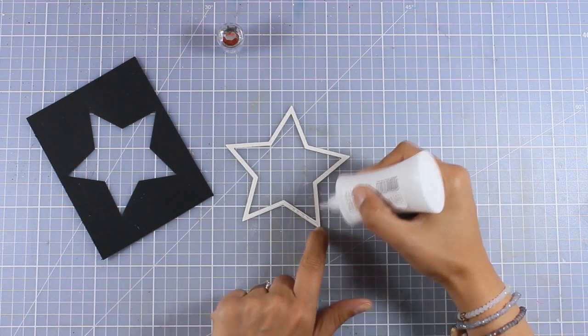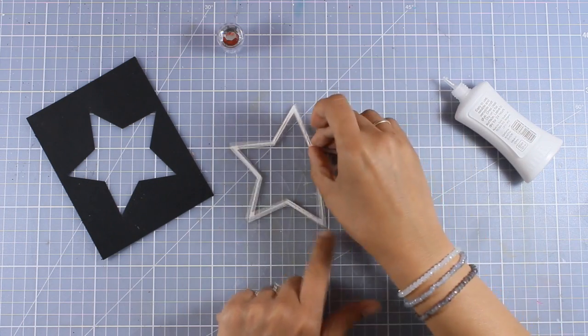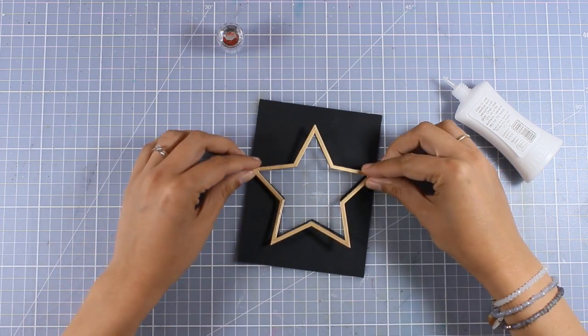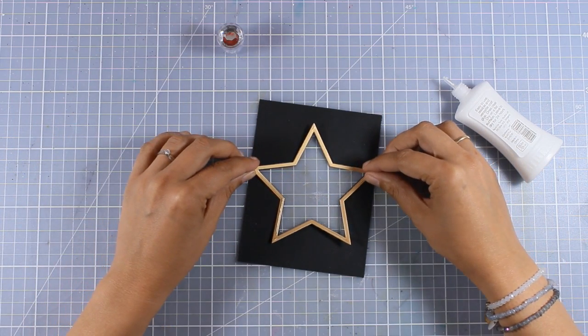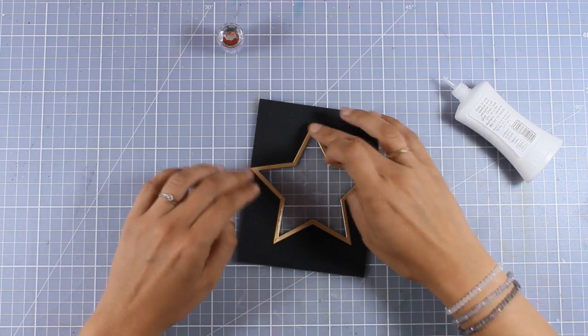Now I have a beautiful star frame for my window. I am adding some glue at the back and I'm going to stick it just around my star window, which is going to give a beautiful finish on my window and a lovely touch of shine.